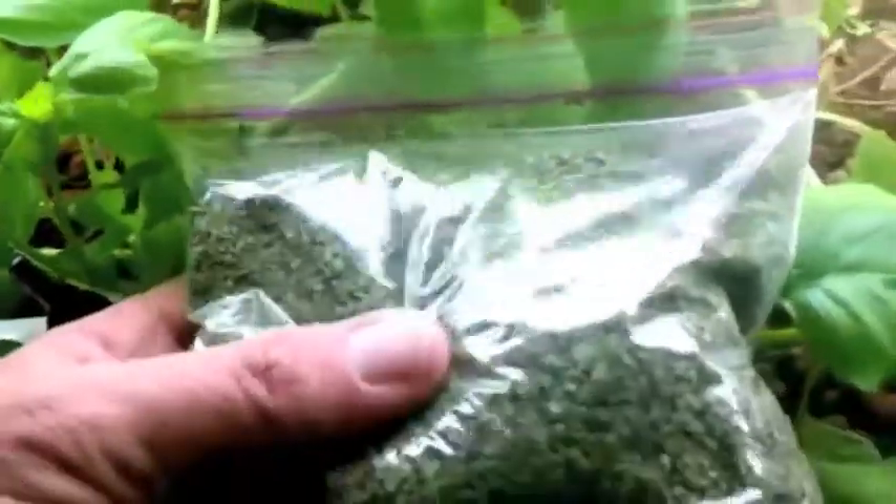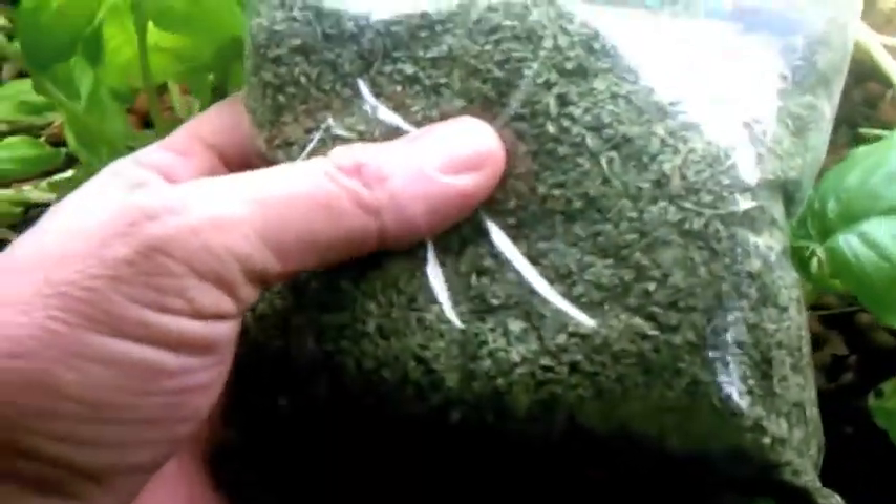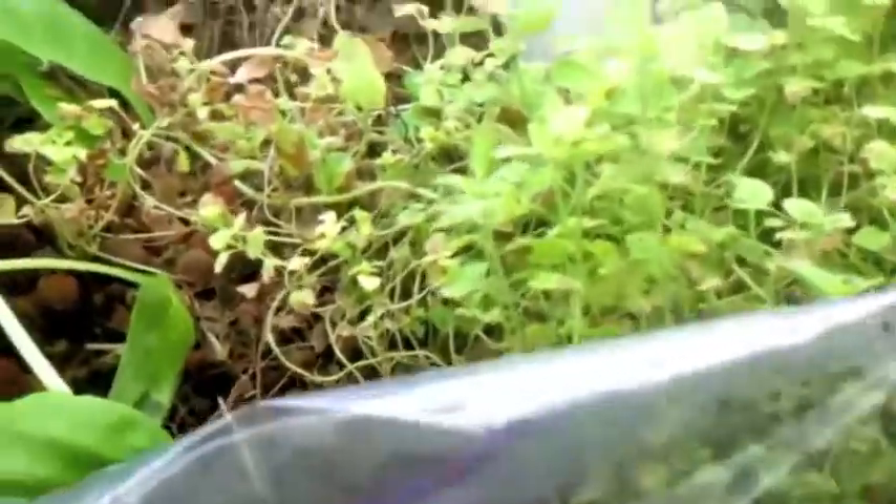I've harvested some of my basil and some of my oregano the other day, running them through the dehydrator. I've got two ounces of dehydrated basil and about an ounce of dehydrated oregano.